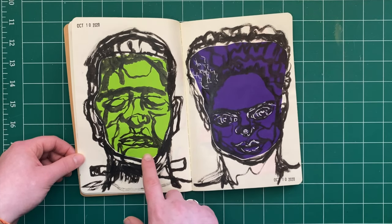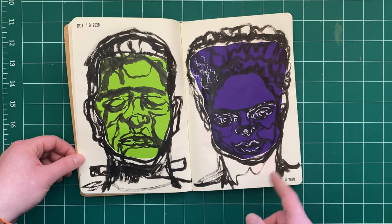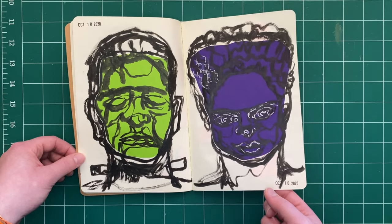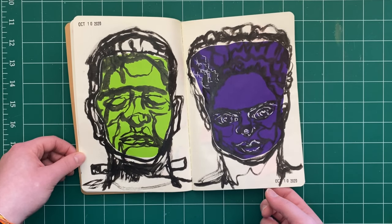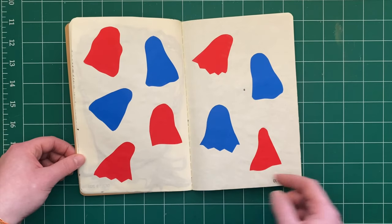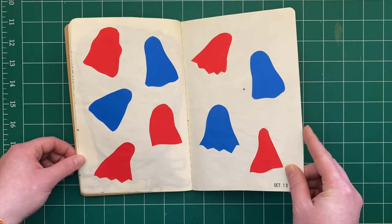I took some colored paper, cut it out into a rough shape, and then utilized my brush pen and some white gel pen just for contrast. For the Bride of Frankenstein, I think the paper got a little dark, but that's okay. More cut paper, more ghosty shapes.